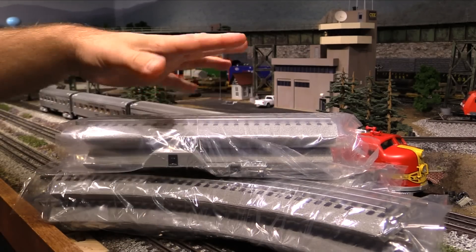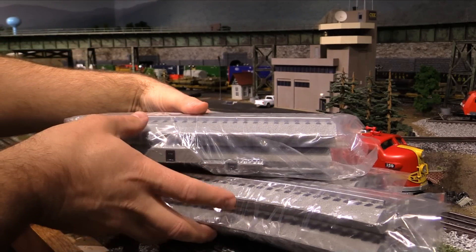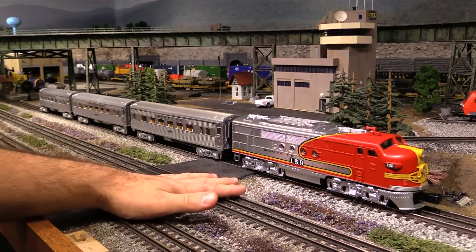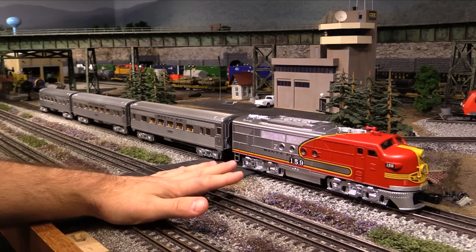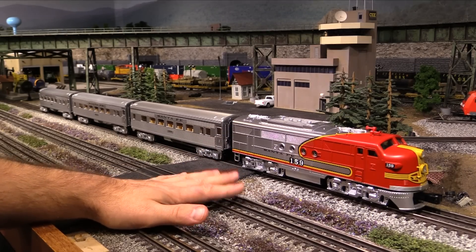I'm not going to take the track out of the packaging because I've already got a layout, so I don't need to set up this oval. But that answers another question some of you may have — if you get the set, are you restricted to using the track and power supply that come with it? Of course, the answer is no. You can use whatever O gauge track you want — I'm using Atlas track, but you can use MTH, Gargraves, or whatever. And you can use whatever power supply you want, as long as it gives the set about 18 volts AC or DC power.